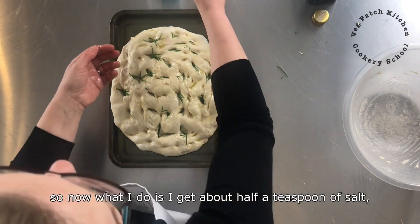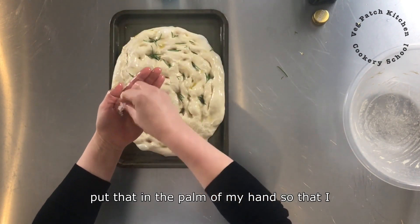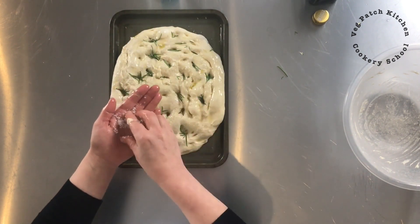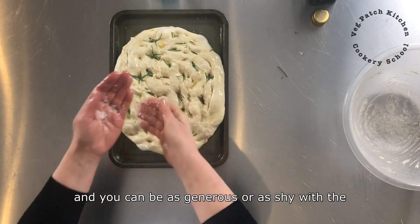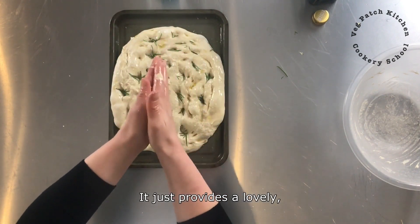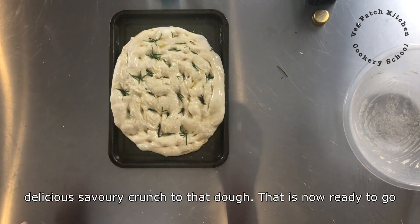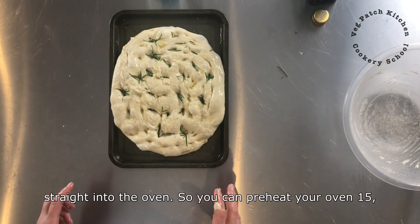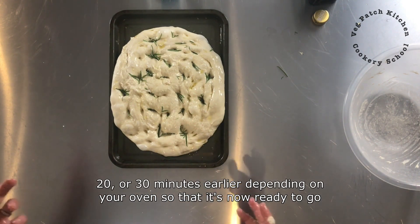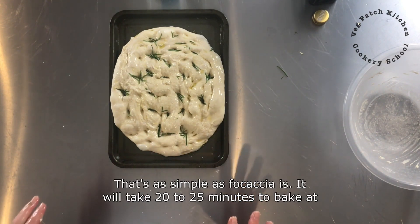Now I get about half a teaspoon of salt, put that in the palm of my hand so that I can distribute it evenly over. You can be as generous or as shy with the salt as you like. It just provides a lovely delicious savoury crunch to that dough. That is now ready to go straight into the oven. Preheat your oven 15 to 30 minutes earlier depending on your oven, and that is as simple as focaccia is.